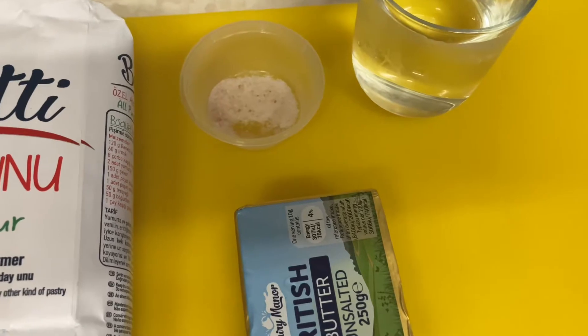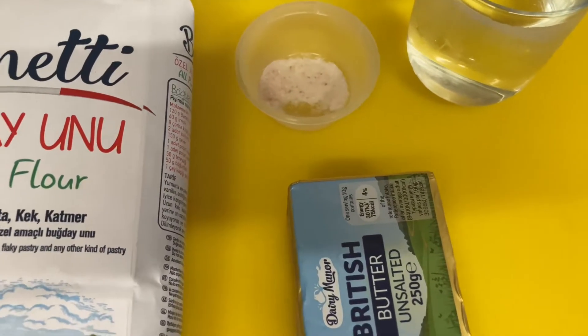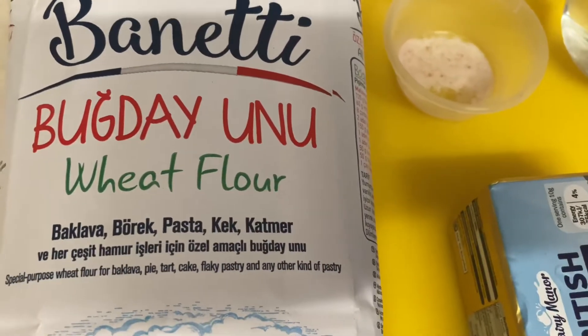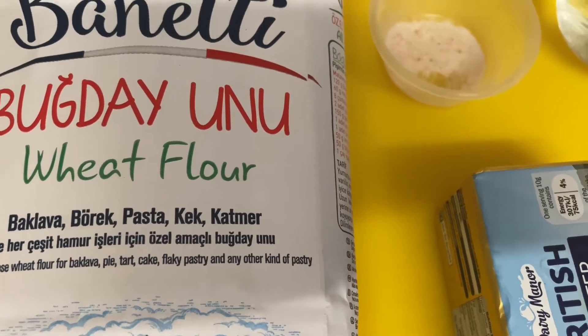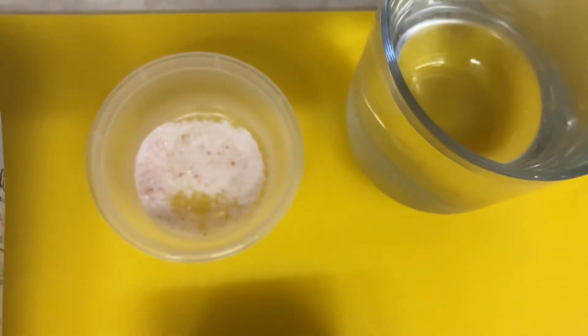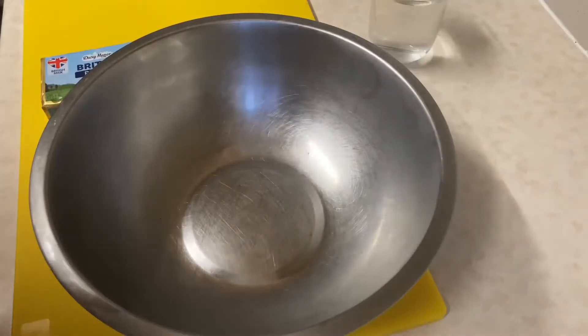Hello again and welcome back to our channel. Today we're going to be making a quick and easy puff pastry. Here are my ingredients: some wheat flour — you can also choose to use all-purpose or plain flour — some butter, cold water, and some salt.